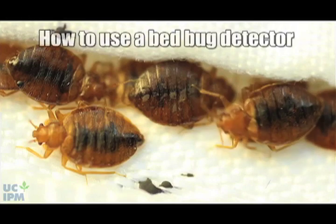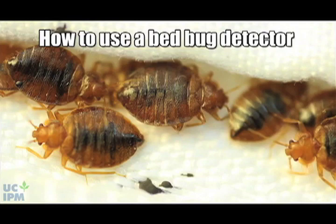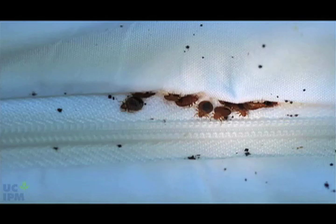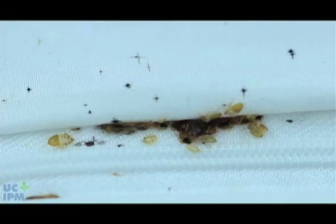Think you might have bedbugs in your home, or did you have your home treated for bedbugs and you're not sure they've all been killed? The best way to keep on top of bedbug problems is to regularly inspect bedding, mattresses, and other furniture for bedbugs or their shed skins and fecal spots.